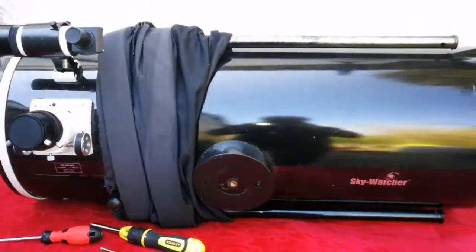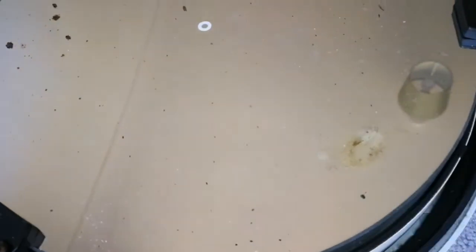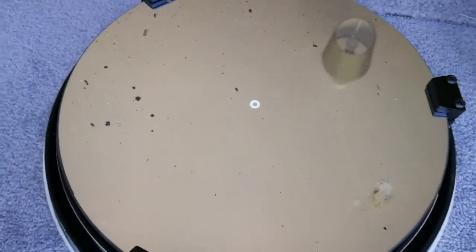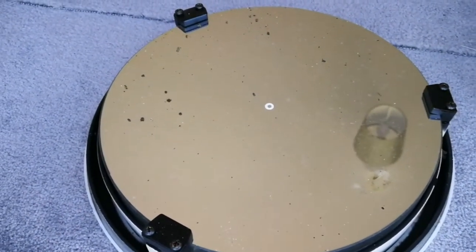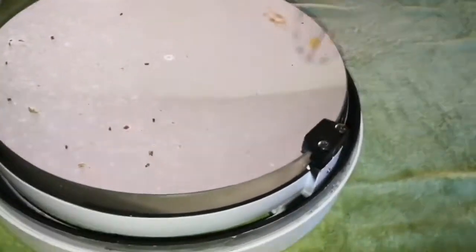This is the mirror — I was worried because this oxidation is not just a little bit of dust. I'm going to clean it now. I have deionized water, tap water, and cotton wool ready.